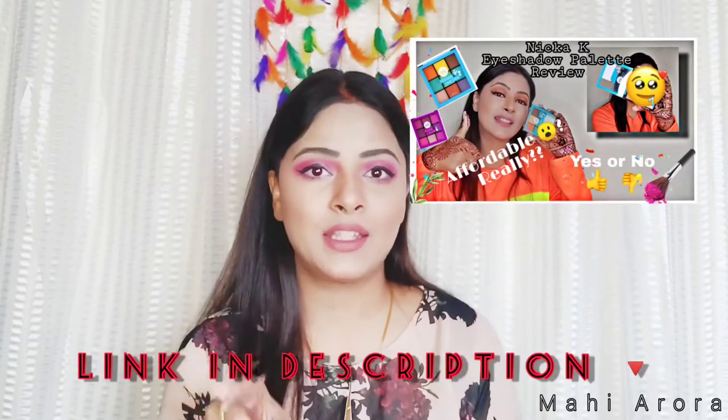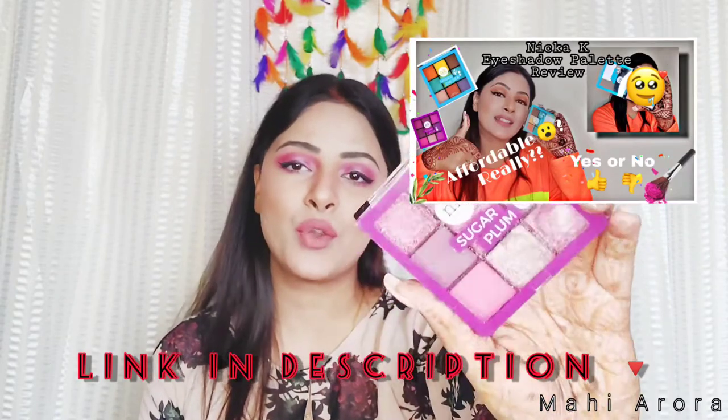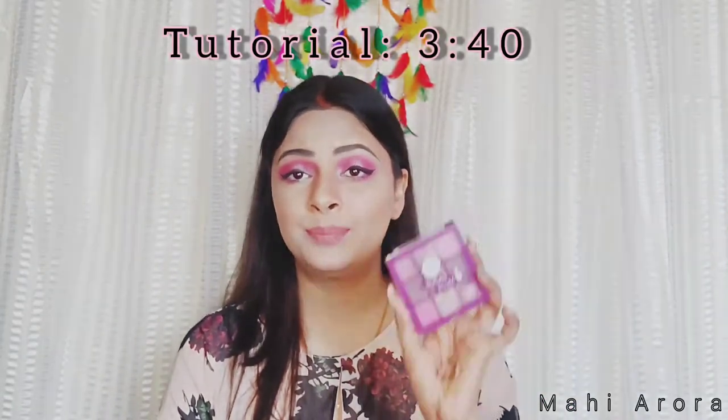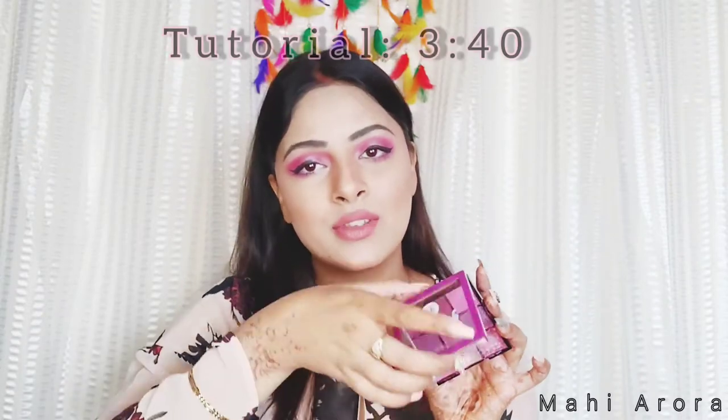As I had mentioned during the under the sea palette video that I will be sharing my review on this palette — the under the sea palette was really good, but in comparison this one was a big disappointment. First of all, I received it broken, and it was completely a fault of the delivery boy because they don't know how expensive things are and how to carry them.